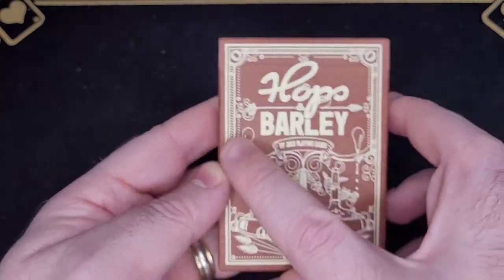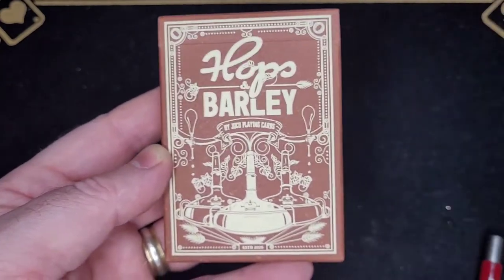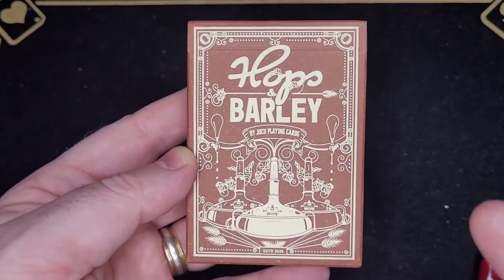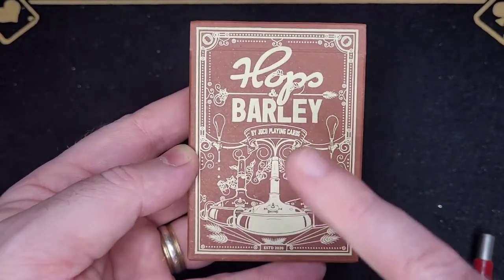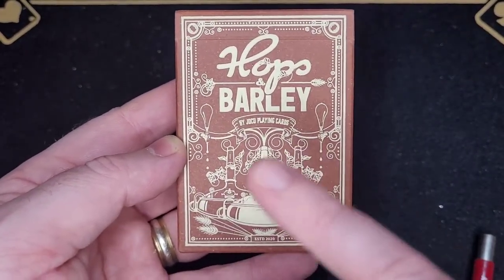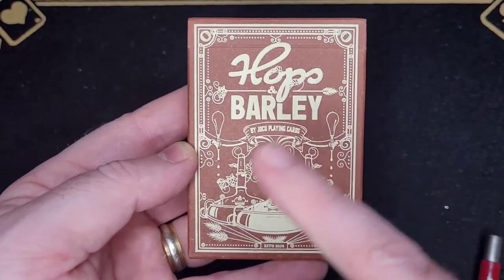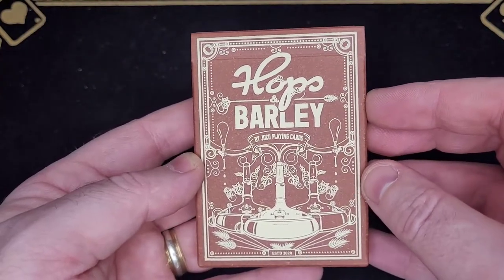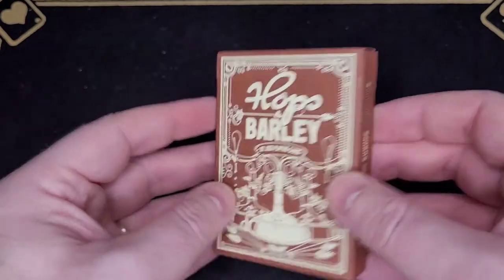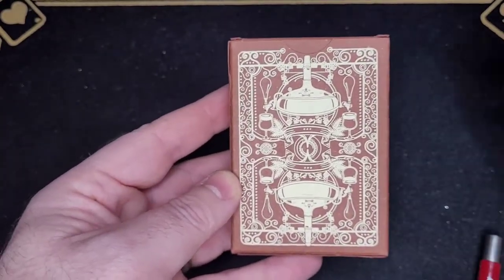Looking at the front, there's a nice logo for Hops and Barley, and an art deco semi-border. There are stalks of barley down the bottom, some hop vines or hop garlands going around the copper hop kettles, as well as two beer taps dripping beer. I think that's a really pretty design — I really like that.